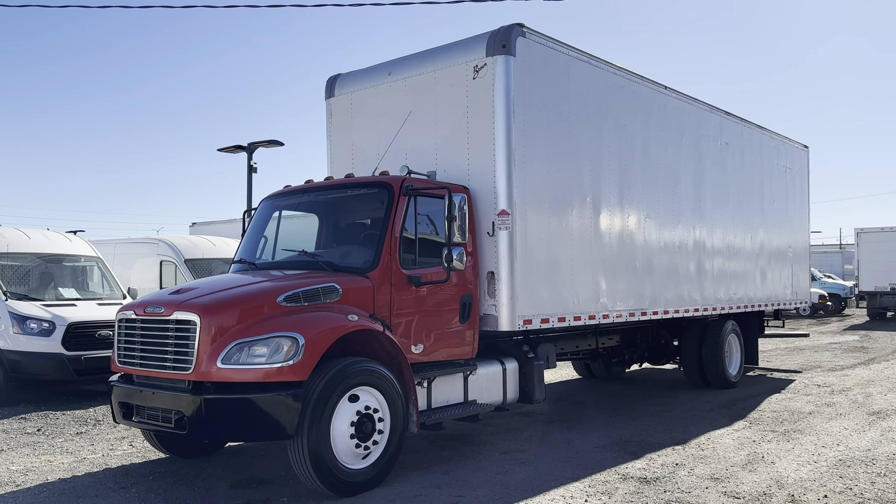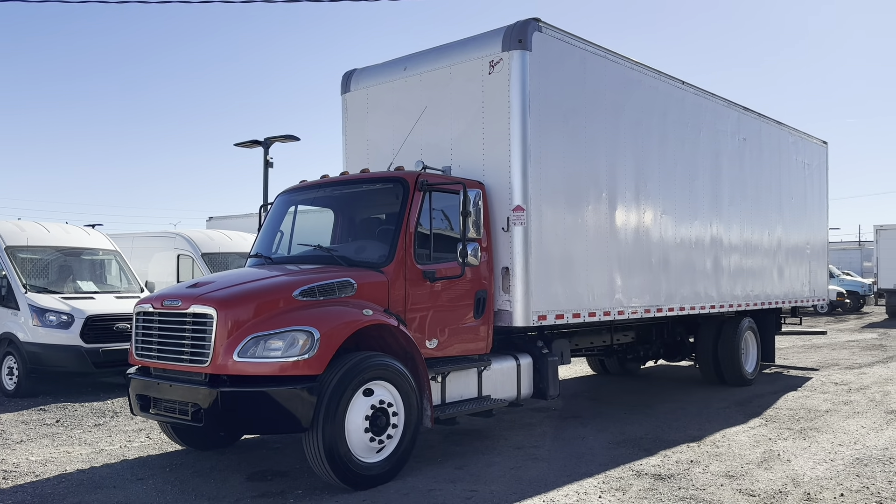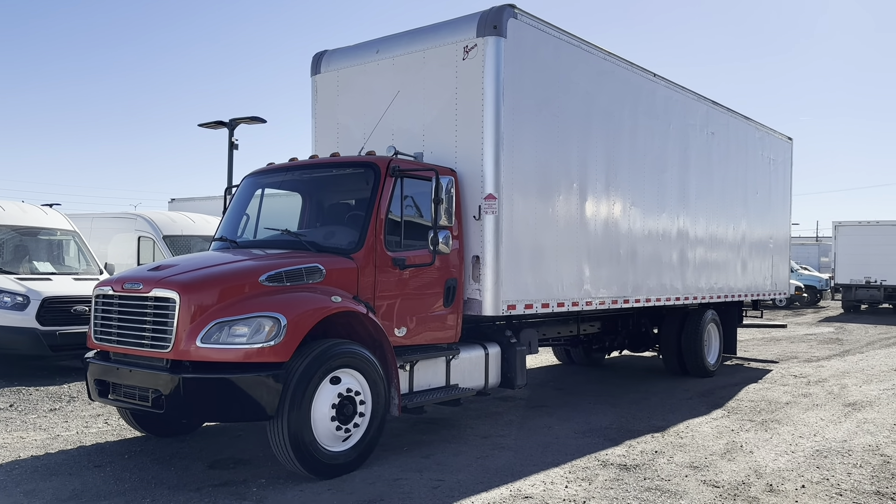Good afternoon, this is Elliot here at DAS Trucks with another one of our walk-around videos. Make sure to like and subscribe to our channel to stay up to date on all of our inventory as we post it. Our phone number and website are in the description.